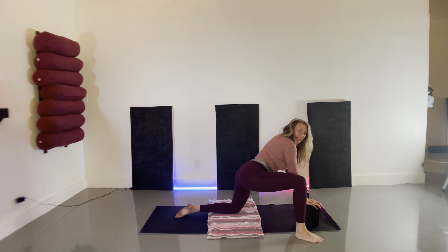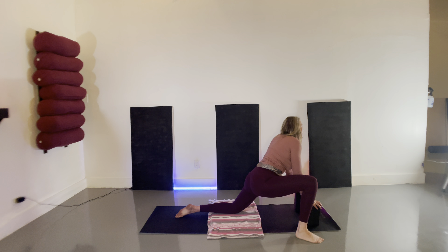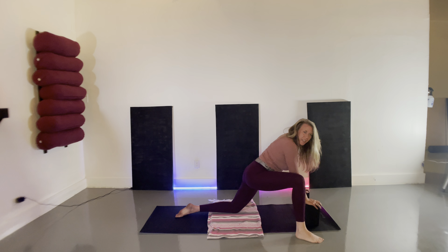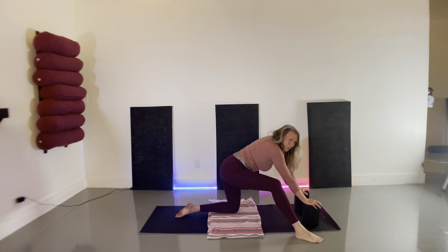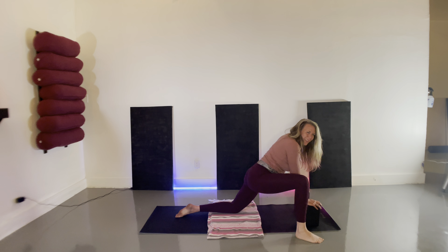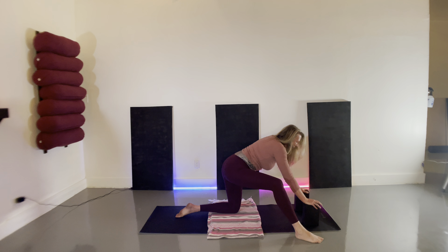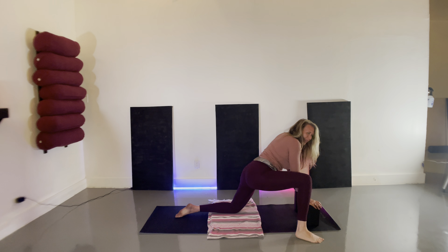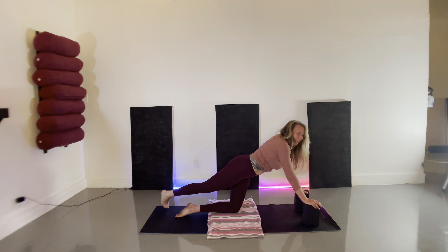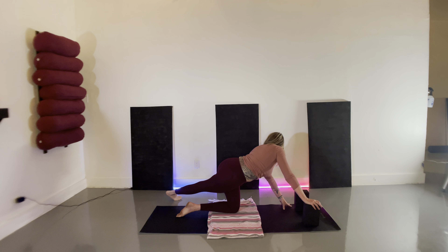I don't know if you guys have noticed in my content lately, but this is one of my favorite things to do — and for good reason. It lubricates the hip joint, opens up all 12 hip flexors, and brings stability, balance, and strength into our bodies. Sinking in, we're going to slide that right foot back and all the way around over to the left, gazing over the left shoulder to create that C-curve in the spine.